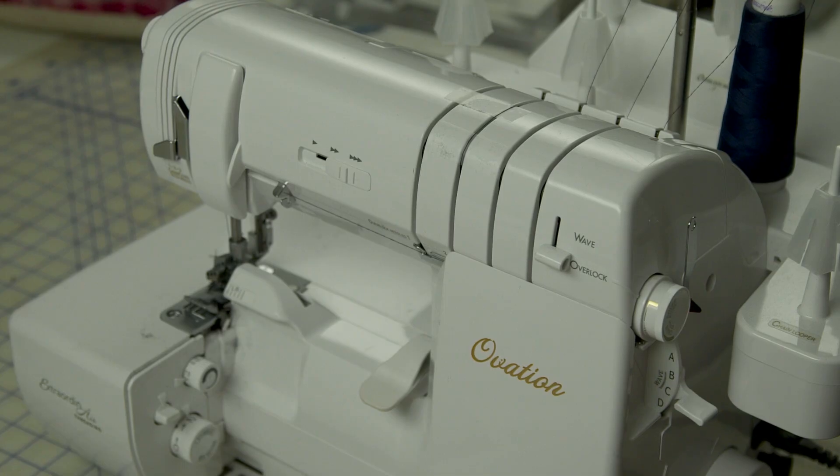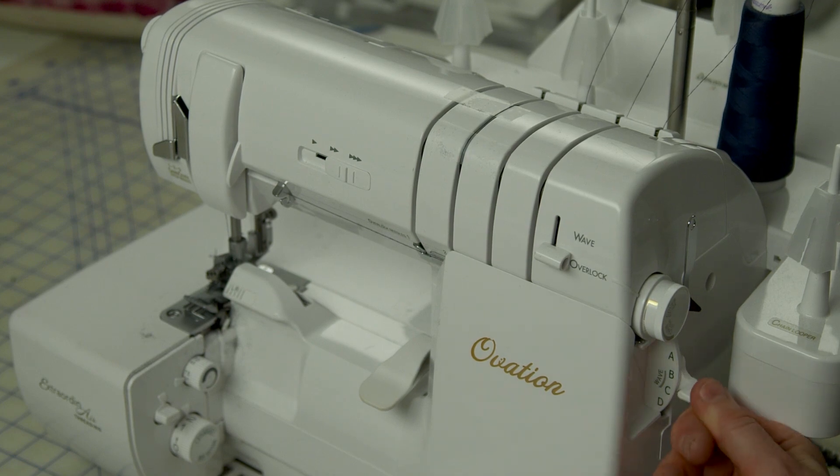Hey everybody, welcome to the Baby Lock Ovation Serger Manual. Today I want to answer a question I received from one of my viewers. The question was: can you explain what the stitch selector on the side of the Ovation does?